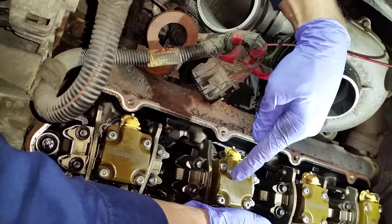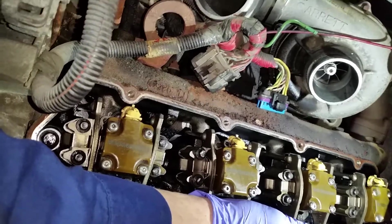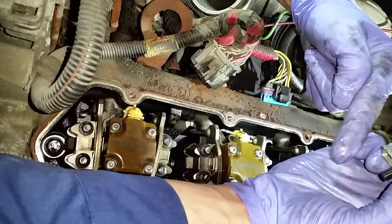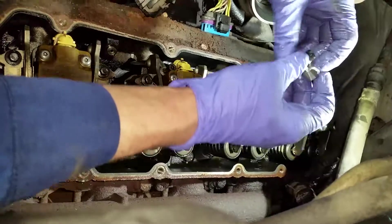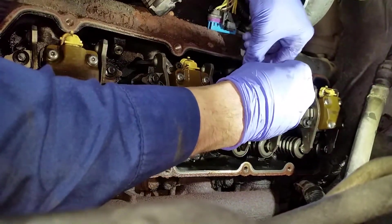The oil that doesn't get used by the injector spills out the backside, comes out of the injector, spills out down here, and just goes right into the valve drain, which goes down into the crankcase. So all the oil just goes back to the oil pan — no sweat.